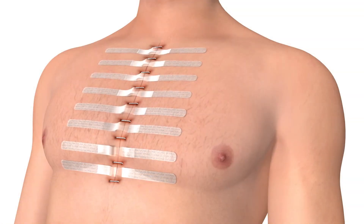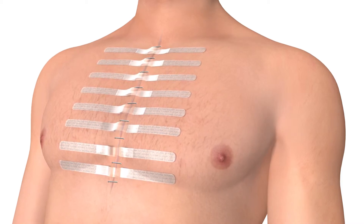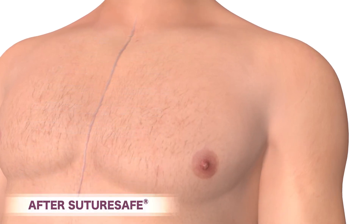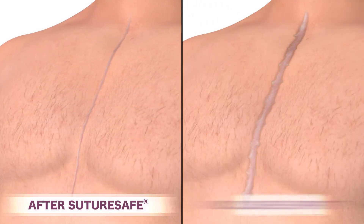Reduced pain encourages patients to be more mobile, thereby improving recovery times. The incision remains under very low or no tension during the healing process, dramatically reducing scar formation.